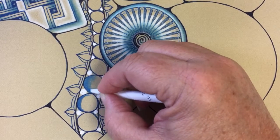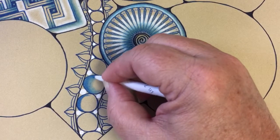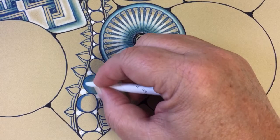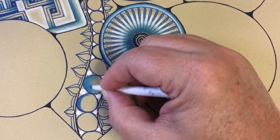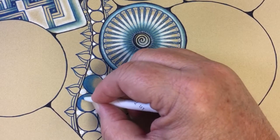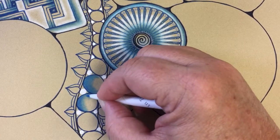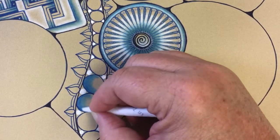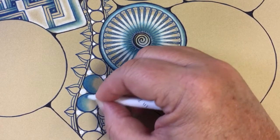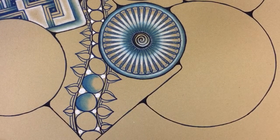Blending each step as I go cuts down on the dust. On opus tiles, tan tiles, and black tiles you're going to get a whole lot more dust — there's a lot more rag content in this paper, so you'll get a much dustier result. I blow it off every now and then — I do have a brush but I forget to use it; it's hanging on the wall behind me. Good place for it. So now I've got those two little bits there with some blue in them.